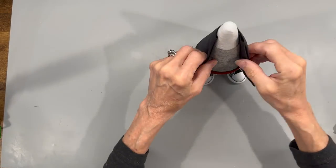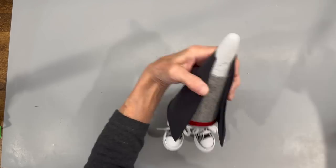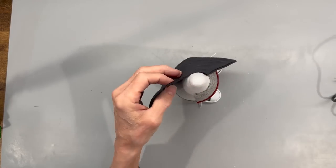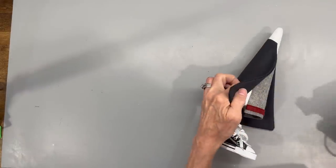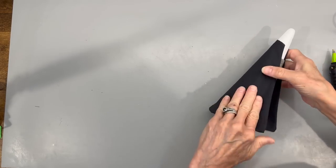Next, we're going to attach the cape. Come down an inch and a half on the very tip top — that's where we're going to attach the cape. Just go ahead and glue a little bit on each side, then start wrapping it around the back part. Run it down the side on the inside part of where his shirt ends on both sides, just to kind of hold it all together.